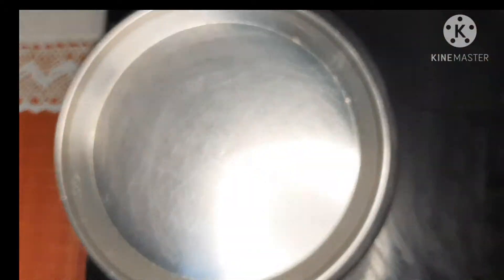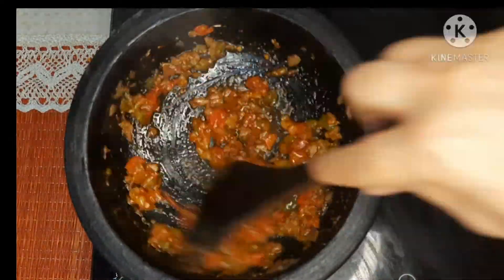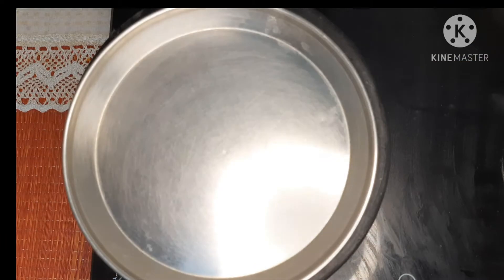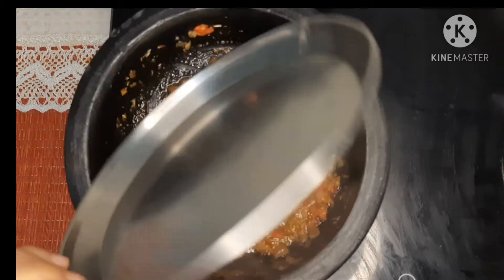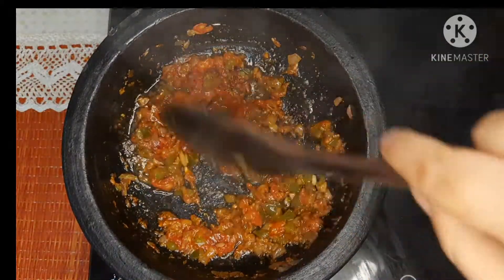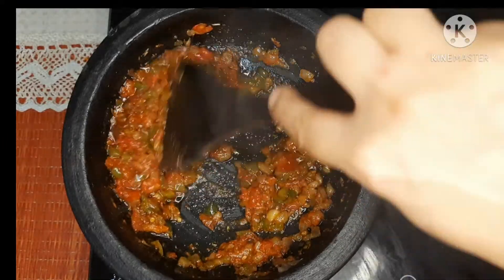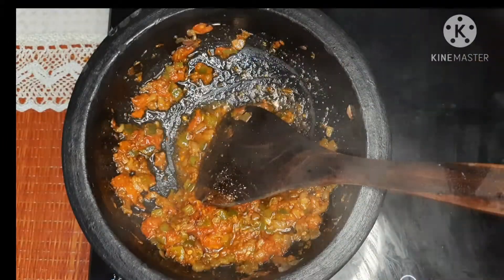Now cover the pan and let the tomatoes cook. In between, please open the pan and stir it. Now my tomatoes are cooked properly and the masala has started to leave oil — at this moment we will add the crumbled paneer to the pan.